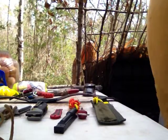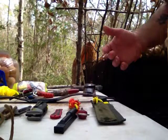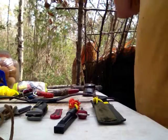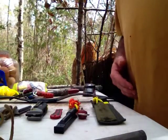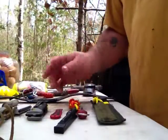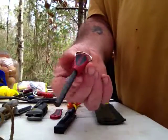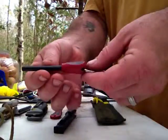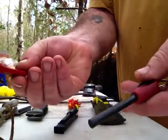I've been asked to do a video on different ferrocerium rods or fire strikers. I've got a variety here as hopefully you can see. I'm going to pick them up one at a time and show you. Your normal, basic ferrocerium rod — you can get this for $9 at Walmart or Academy. It comes with a little striker.